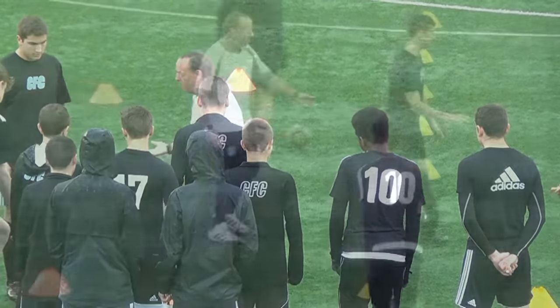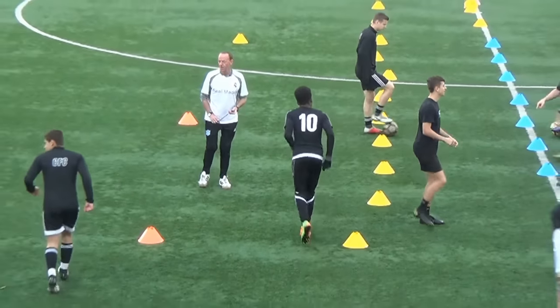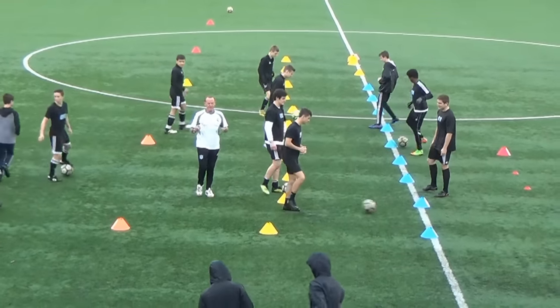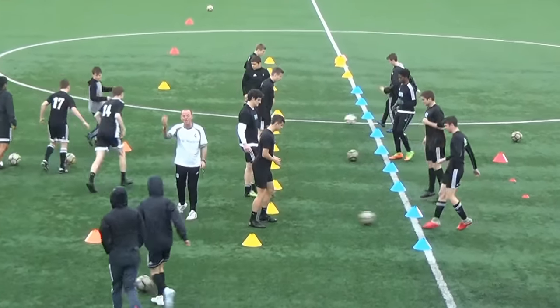Conditions shouldn't factor into what we're doing — we've got to play in the rain. Off you go, right along here. Vamanos! Come on, sometime today — it's gonna be Christmas soon. Get your hands out of your pocket, we're working now.